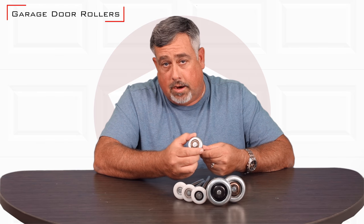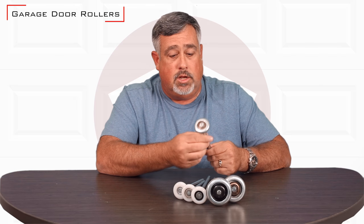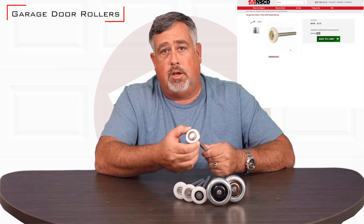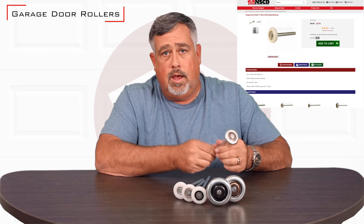A two-inch roller in reality isn't two inches — it's an inch and seven-eighths. It's designed to fit into a two-inch residential track or commercial track for that matter, but keep in mind when you're measuring these. Look on our website; we did a really good job of making sure that we explained the dimensions and sizes of rollers on the site.